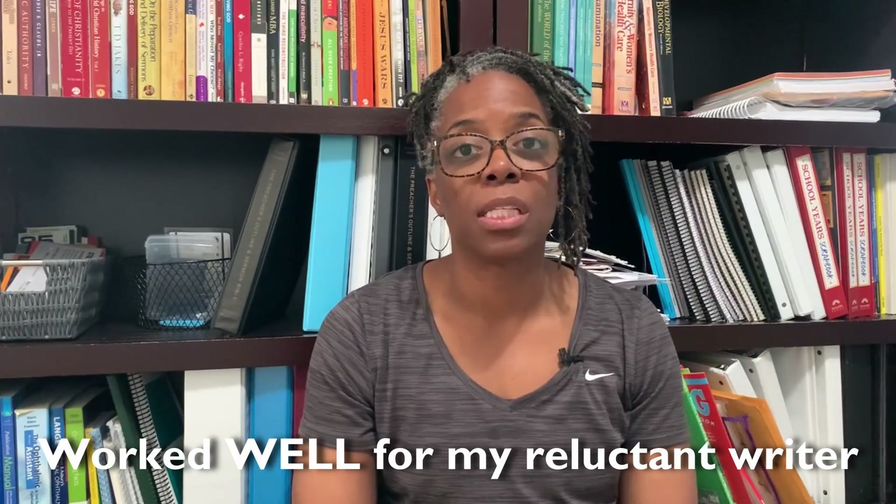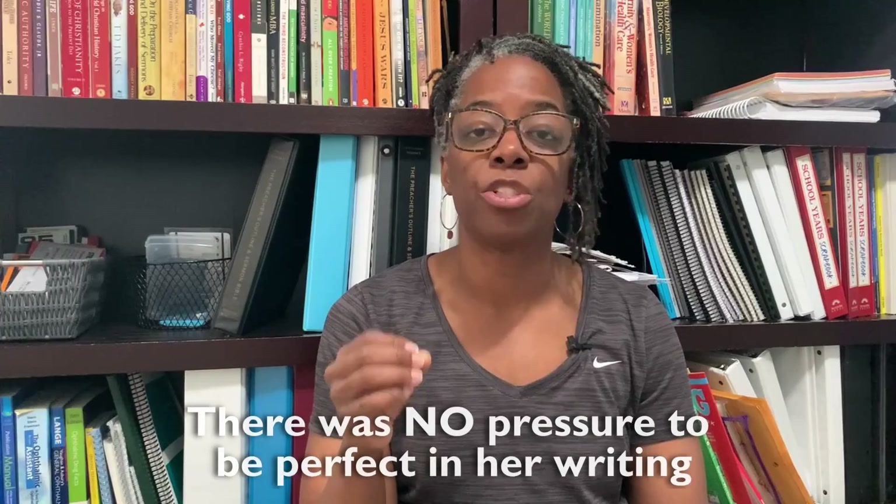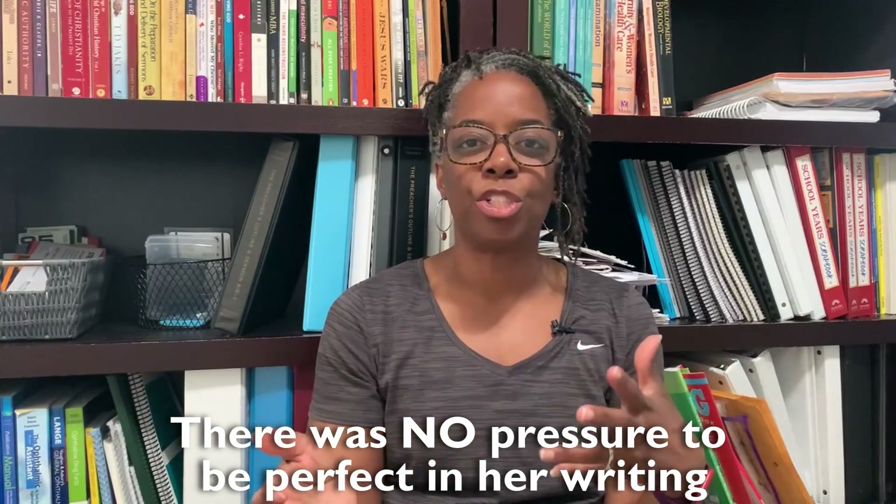Now that you've seen inside the curriculum, let me share what we really loved. First, if you have a reluctant writer, this curriculum is really going to get them writing. My reluctant writer was actually happy to do the mini lessons — she enjoyed getting in there and doing five minutes of focused writing. She would even ask, 'Are we ready? Is it time to start our mini lesson?' That was something she really enjoyed.